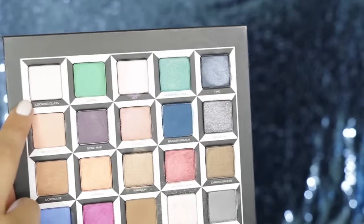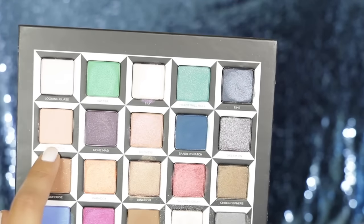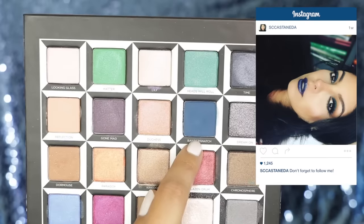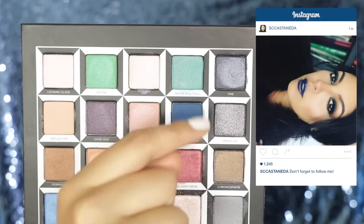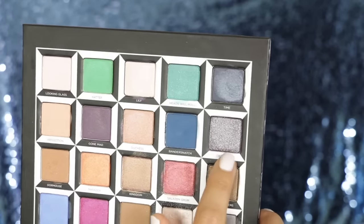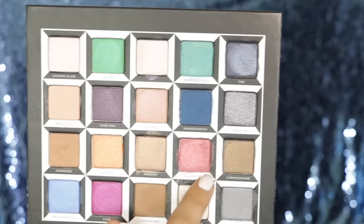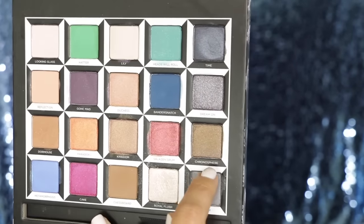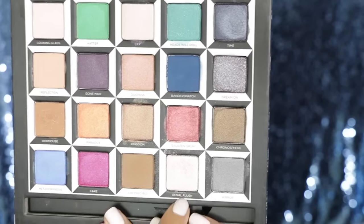Starting with the top, this one is called Looking Glass. We have Hatter, Lily, Hazel Roll, Time, Reflection. This really cool purple one is called Gone Mad. Then Duchess, Bandersnatch — which is one I wore on a recent Instagram post. We have Dream On in the corner, which is a really fun sparkly glittery eyeshadow. And we have Dormouse, Paradox, Kingdom. We have a couple I'm not even going to try to pronounce. There's a really cool cranberry frosty color that reminds me of Cranberry from MAC. Then we have Chronosphere, Metamorphosis, Cake, Chessboard, Royal Flush, and last but not least, Mirror.